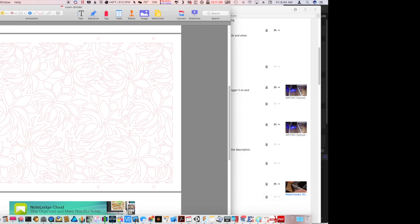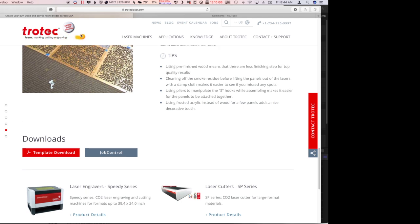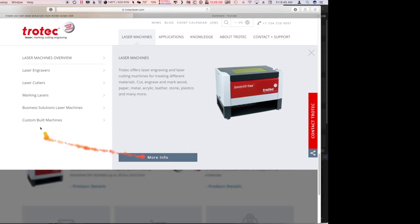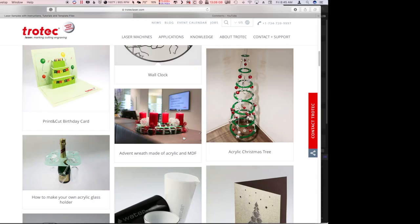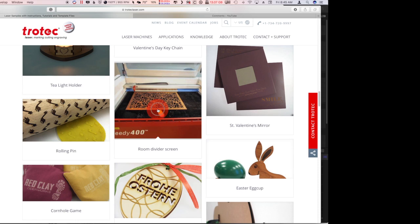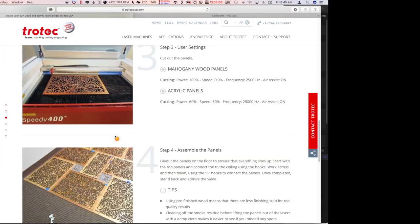First, let me show you the pattern we're going to cut today. I'll go out to the ChoTech laser cutter and engraver website real quick — they have some really cool looking machines here. You have to contact them for prices; I can't afford them. But they do have some patterns here that I think we could use today, including the room divider pattern. I kind of like that one — right here, the room divider screen.